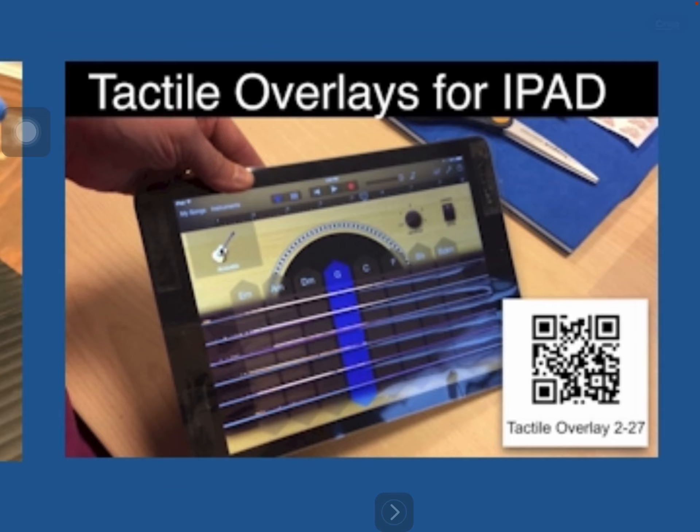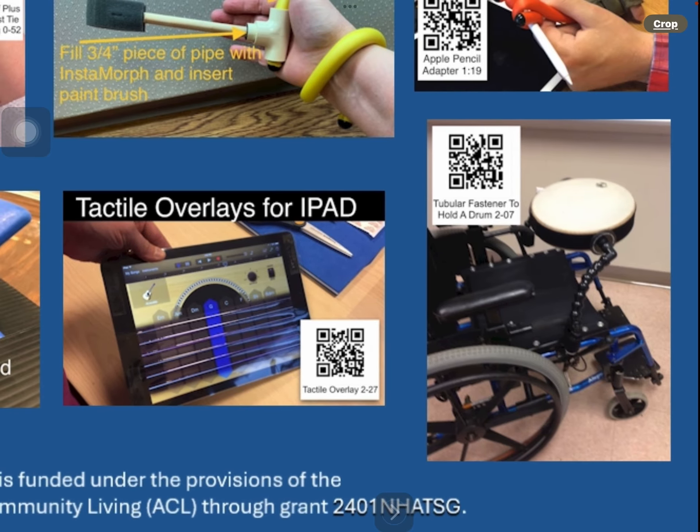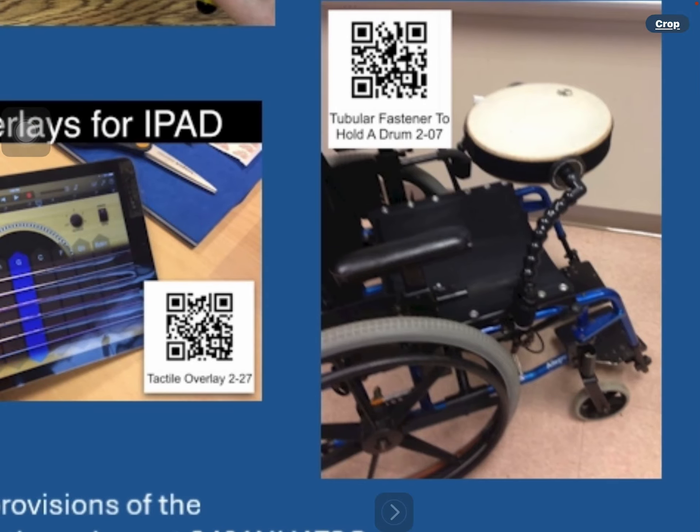The next image shows a gentleman holding an Apple Pencil inserted inside a 17 inch industrial twist tie, wrapped and extended to slide over his hand so he can do all of his artwork and drawing on an iPad, accommodating his grasping impairment. A QR code links to a 1 minute and 19 second Apple Pencil adapter video.